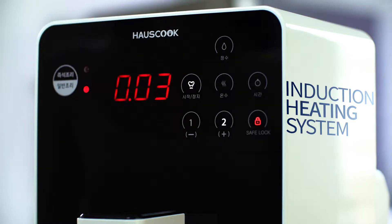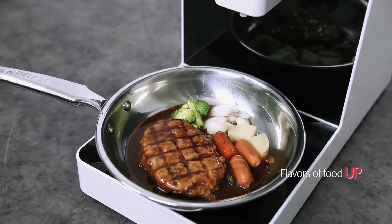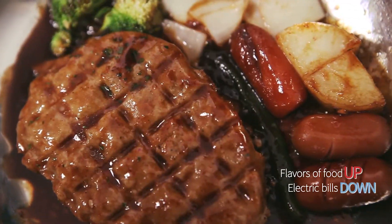Thanks to the stronger thermal power of induction heating, the flavors of food go up while the electric bills go down.